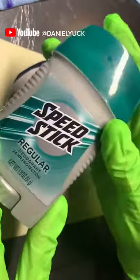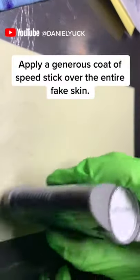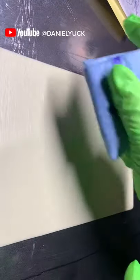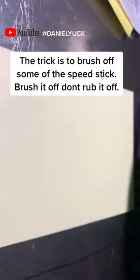What I want to do is open the Speed Stick and apply a very heavy coat over the entire silicone skin, like so. Once you have your coat applied, you want to grab a napkin and wipe some excess off. You want to wipe until you have a comfortable amount — you don't want to wipe too much off, and you don't want to have too much on.